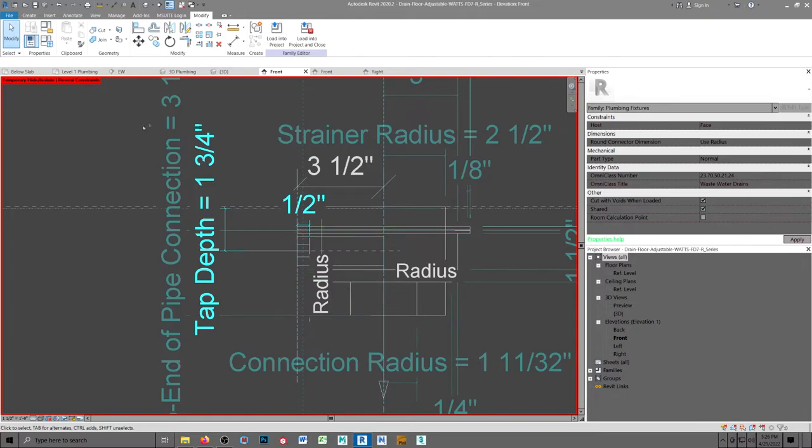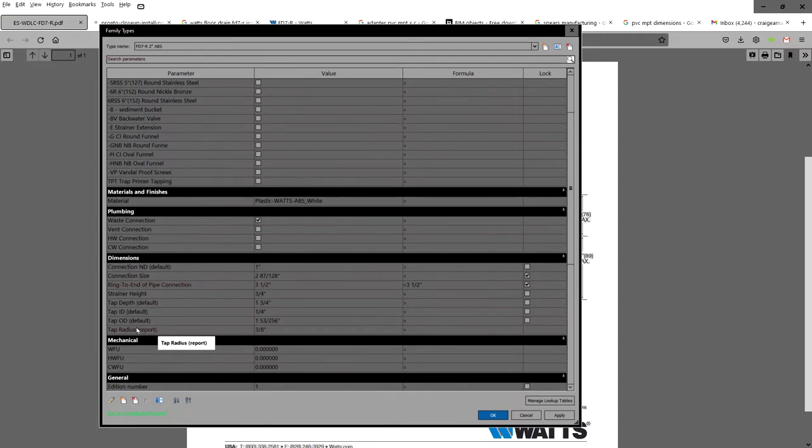I added some parameters to their family: the tap OD, the tap ID, and the tap depth.